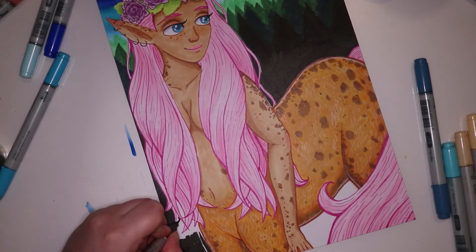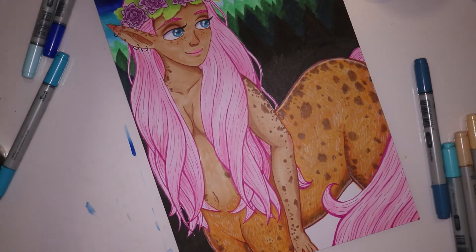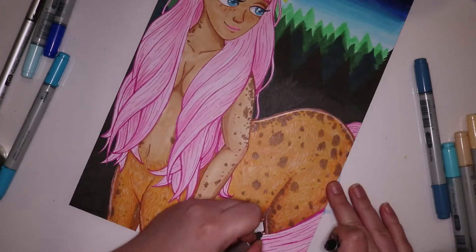A lot of the time I like to add a little bit of a story to each one of my artworks, just because it makes me feel a bit more attached to each piece.